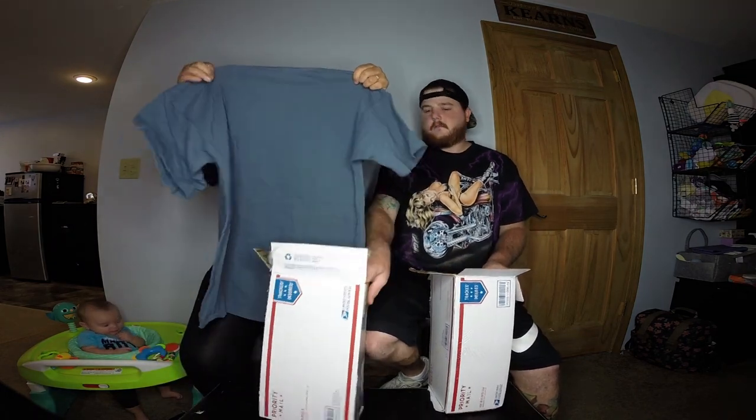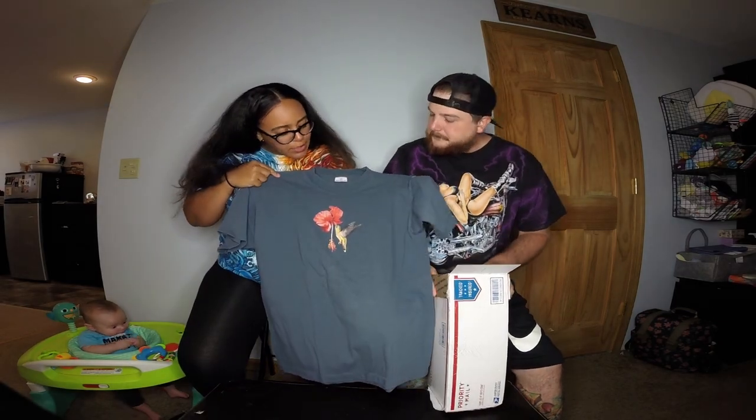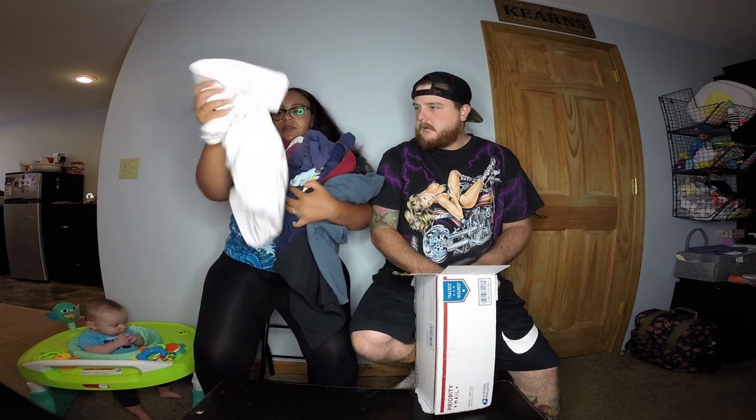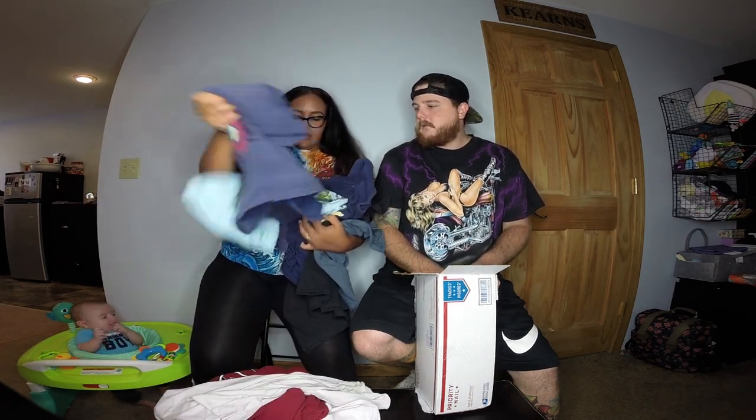That's pretty cool, might be the last shirt in this box. Nice simple old shirt, made in the USA. So that was about eight shirts in the first box — let me count: one, two, three, four, five, six, seven, eight shirts. Now into my box.